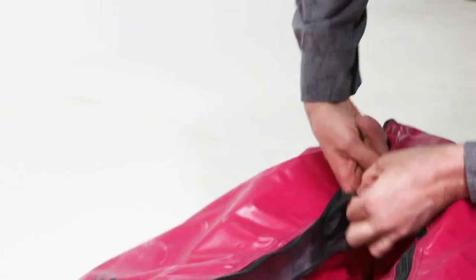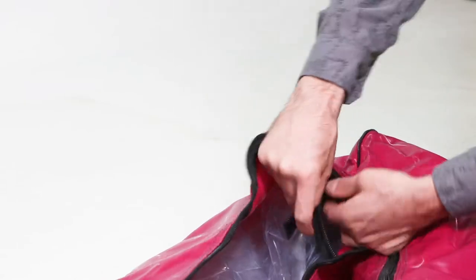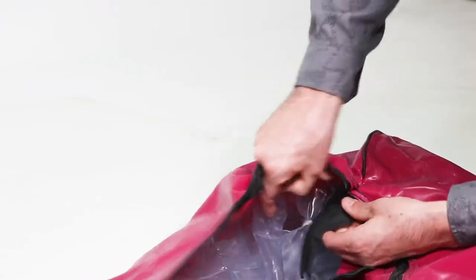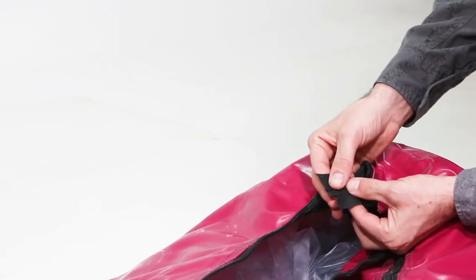Tuck the end of the zipper inside the outer shell. Find the ends of the other zipper and pull them out of the outer shell. Tuck the ends of the zipper and match up the ends of this zipper, making sure that there aren't any twists.